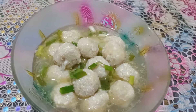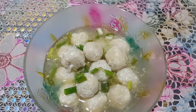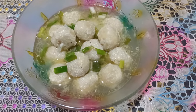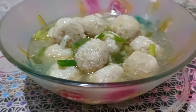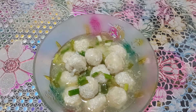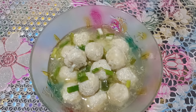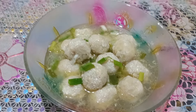Taraaa! Ini dia bakso tahu kuah segernya sudah jadi. Kuahnya sangat segar. Semoga resep saya bermanfaat. Selamat mencoba! Terima kasih telah menonton.